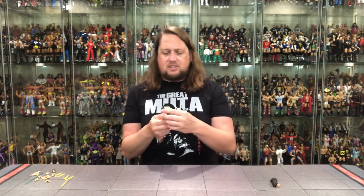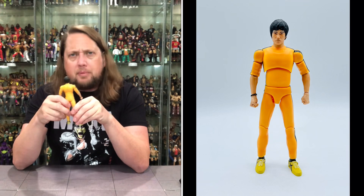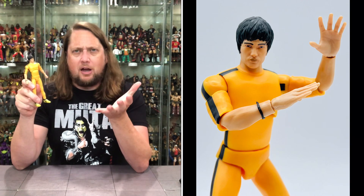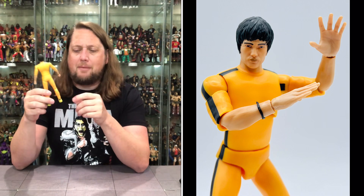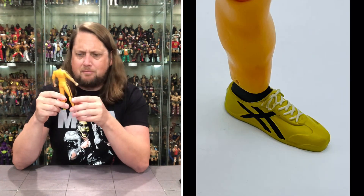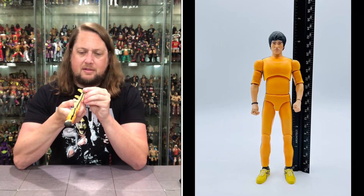Now we're diving into old Bruce Lee, the Challenger. Very iconic yellow-black attack jumpsuit — also brought back in Kill Bill, and I believe Becky Lynch in WWE had an outfit inspired by this at one point. Definitely an iconic look. Even down to the shoes — Asics-style design, with the black racing stripe on the side and the yellows. Pretty much is what it is.